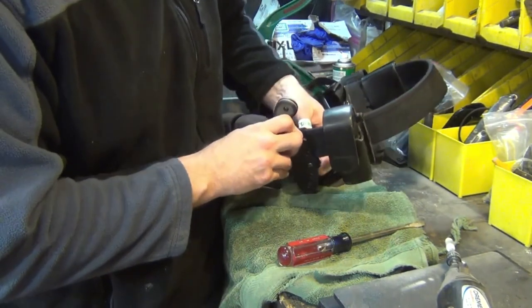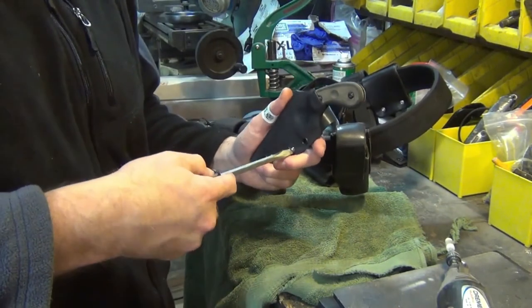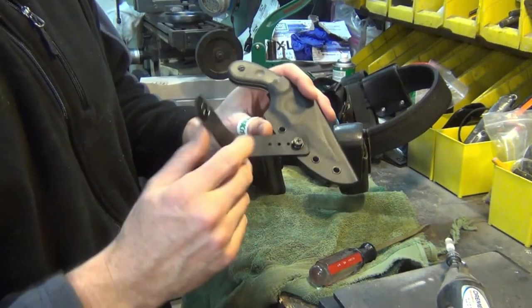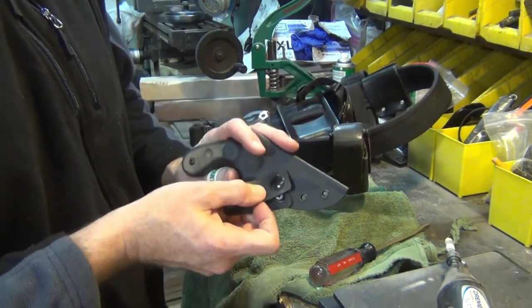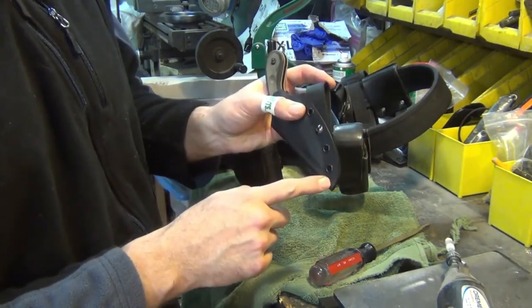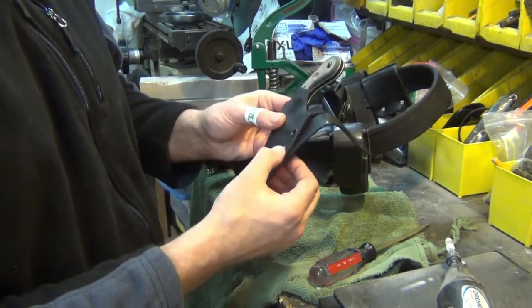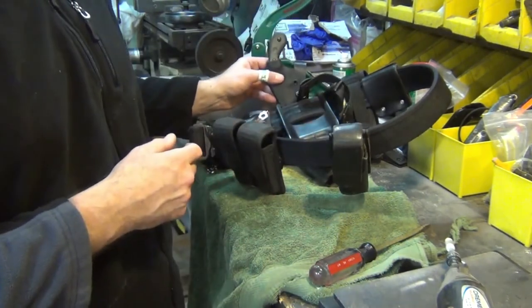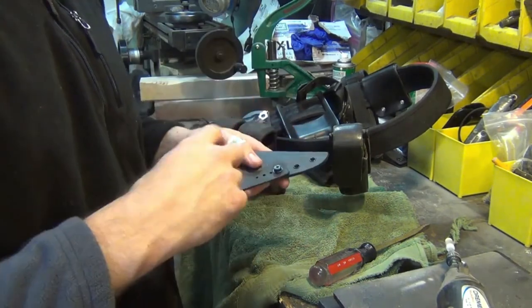You can adjust the strap height up or down depending on your needs — just take it off from the back and move it to the desired hole to adjust the height. If you want to switch sides, take it off and put it on the other side, and you can wear it on the other side of your duty belt or gun belt.